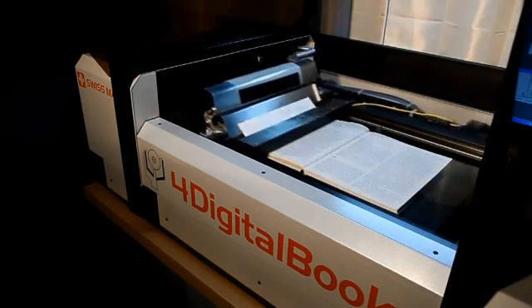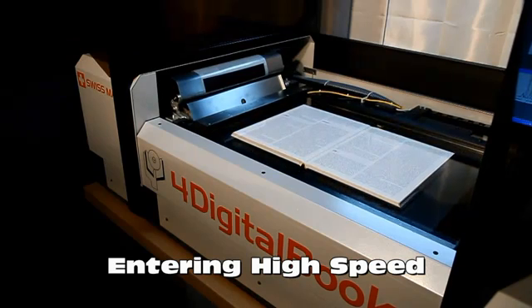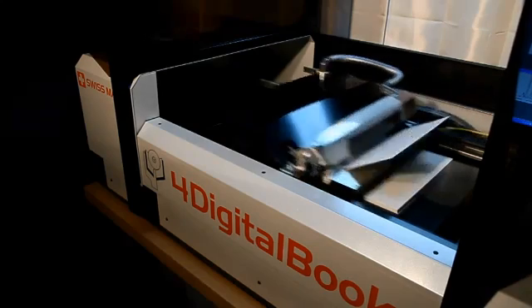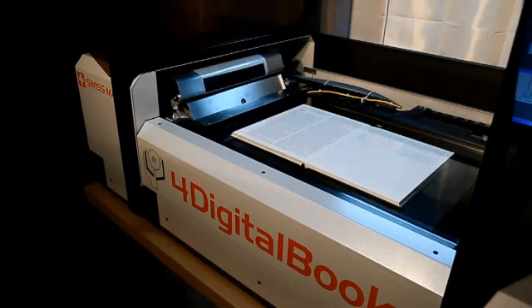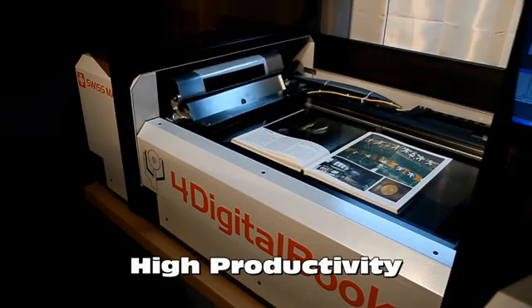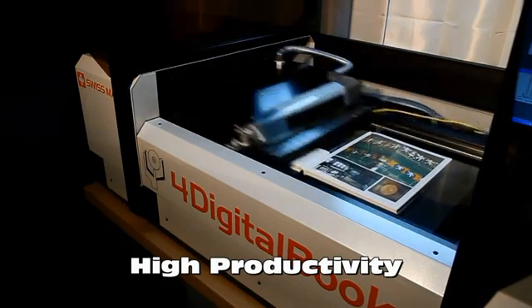When the book is in good condition, it is possible to enter high speed. For fragile books, lower speeds are possible. Higher productivity is achievable with no compromise on safety or image quality.